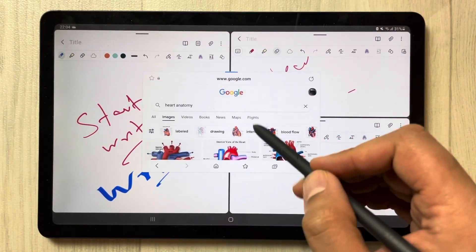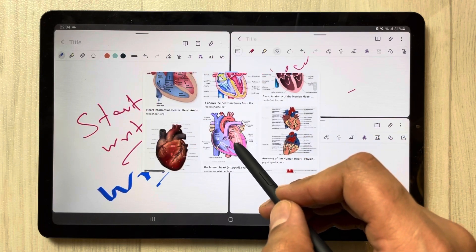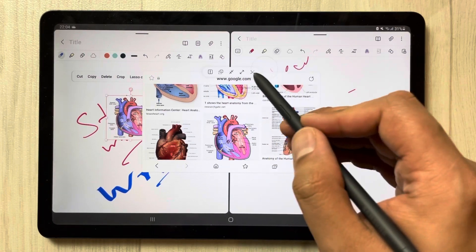For example, you are searching something on Google and you want to insert an image. Select the image and insert it into your notes. Then you can close the pop-up.